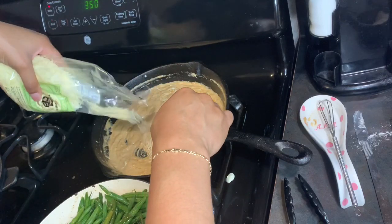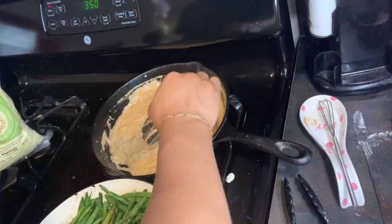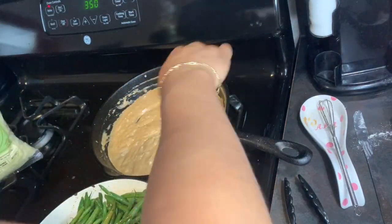When it started to boil and cook real good how I liked it, I added some shredded asiago cheese and just mixed that in there really good.